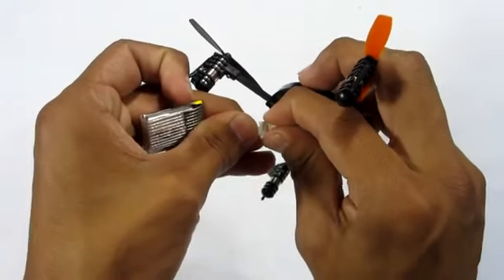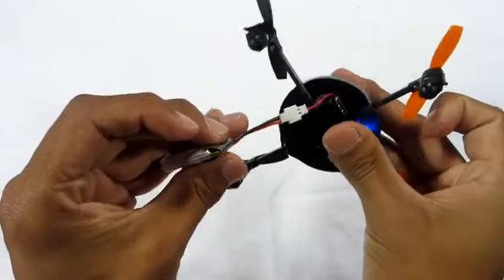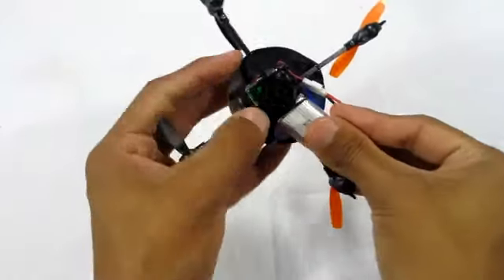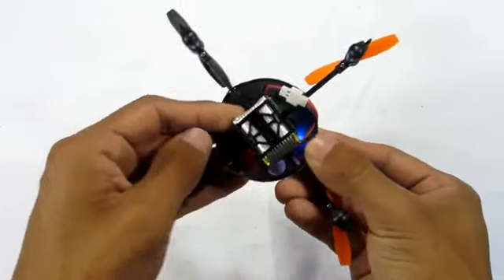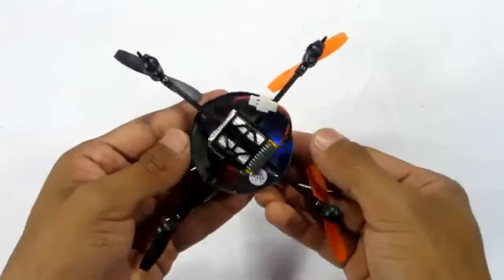Enough talking about the product itself — I actually tested it outside and got some footage for you guys to see. Whether it amazes you or disappoints you, feel free to drop a comment. I really want to know your opinions on the product.